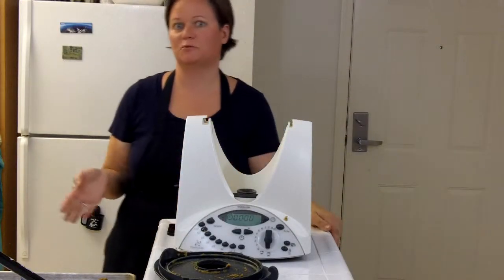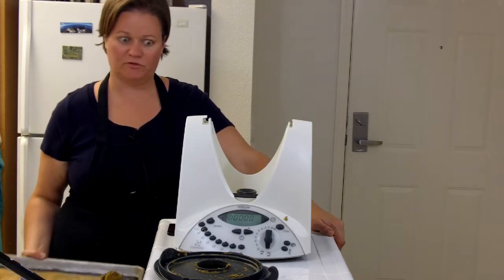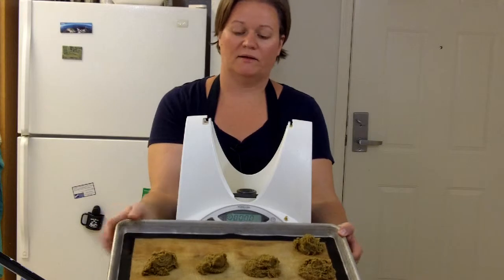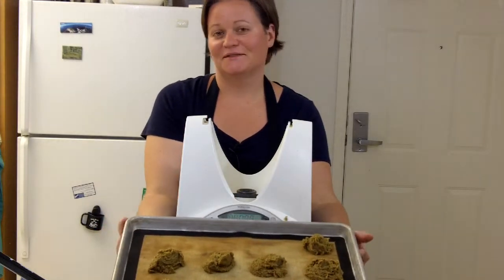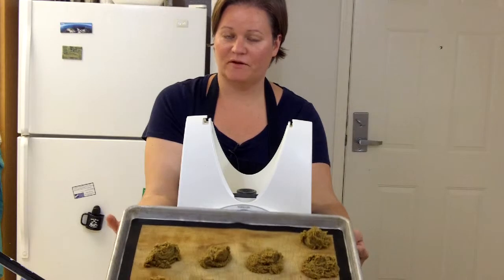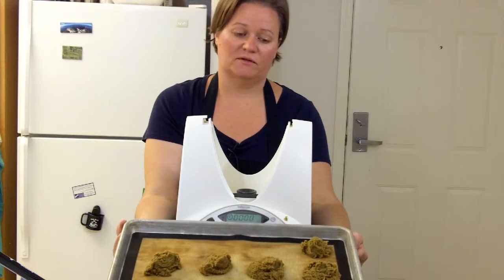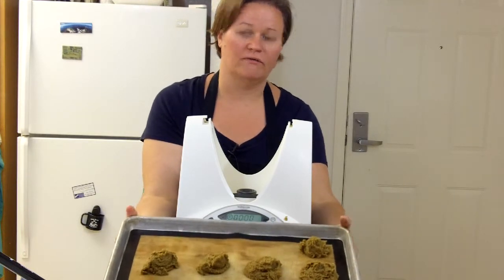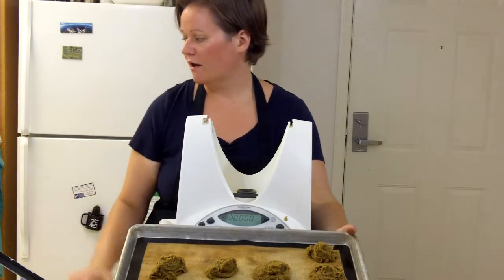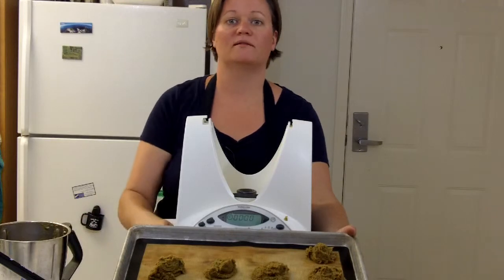If you have ice cube trays, that will be a really good use for them to freeze these portions. I don't have ice cube trays, so I used a cookie sheet and made little piles of the curry paste. I'm going to put this in the freezer, and when they're frozen I'll peel them off and put them in a Ziploc bag to store in the freezer. As long as they're frozen they won't connect to each other, and I can just take out what I need when I need it. I left a little bit in the pot, so I'm going to use that now to make myself a chicken curry.